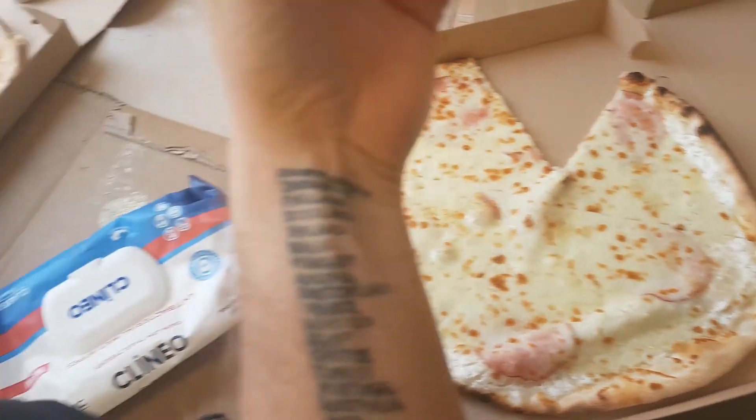Another pizza lunch. And what are we watching while we eat, buddy? Our new wall.